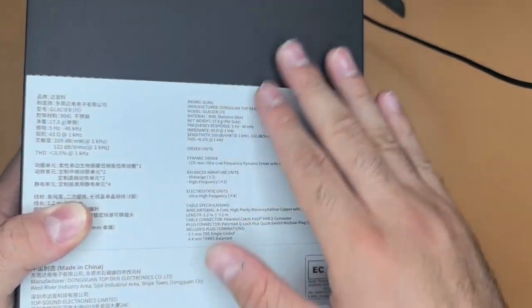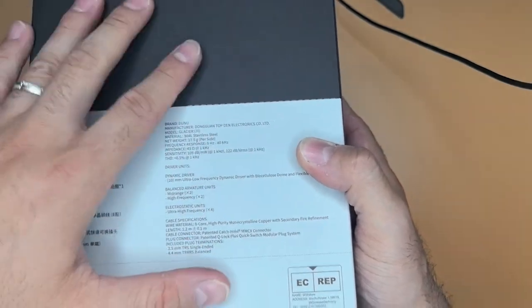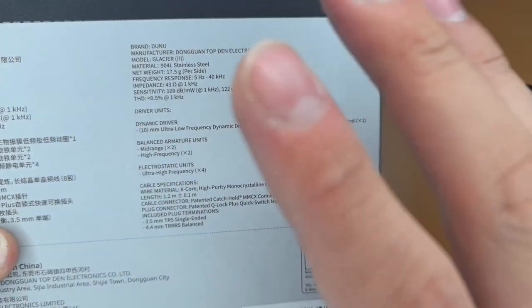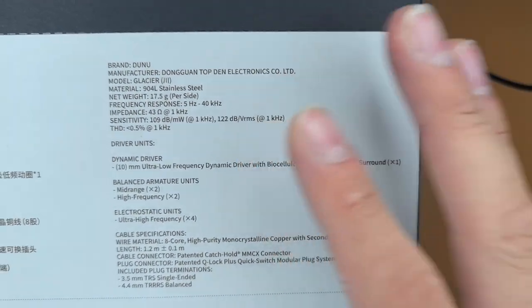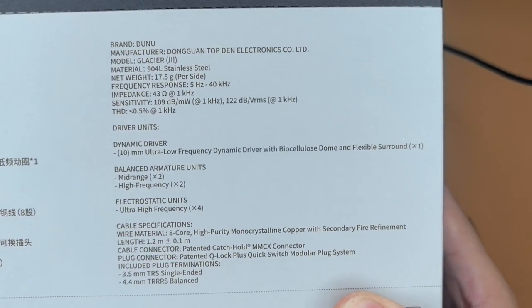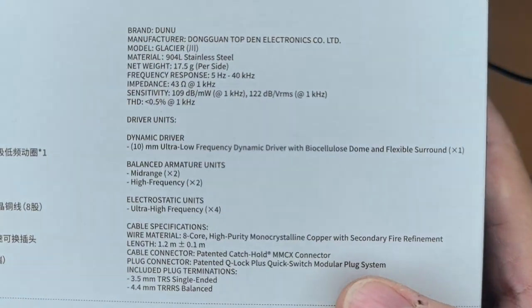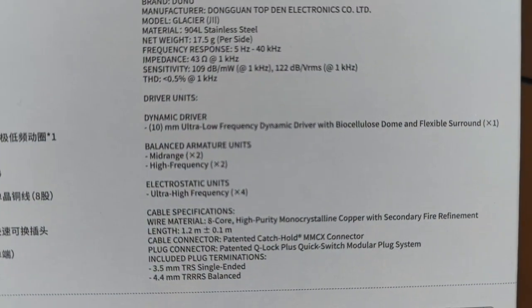It's expensive also. DUNO added something called diamond-like coating — I don't know what that is — but they also say they have hand-polished each one for the mirror shine. The weight is 70.5 grams. The frequency response goes from 5 Hz to 40 kHz. The impedance is 43 ohms at 1 kHz. Sensitivity is 109 dB per milliwatt at 1 kHz and 122 dB at VRMS at 1 kHz — this is a very sensitive IEM, easy to drive.